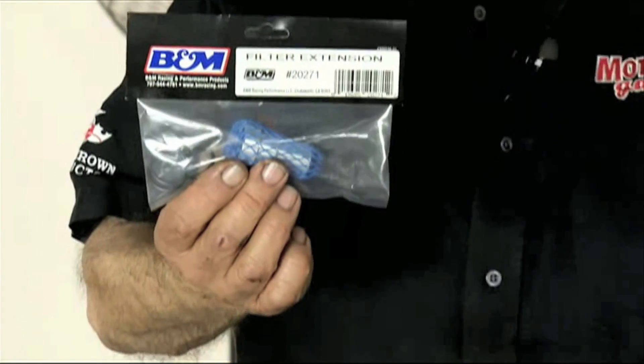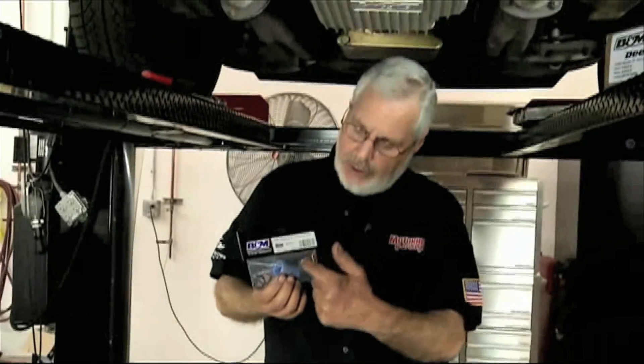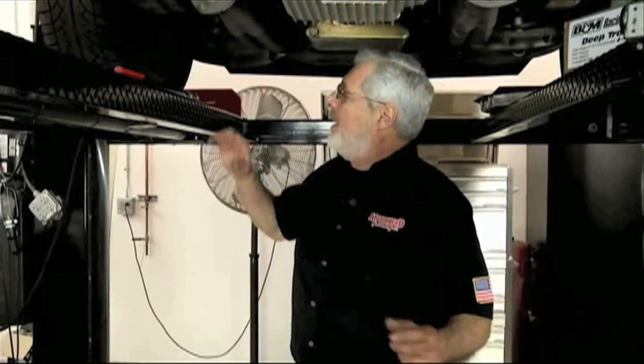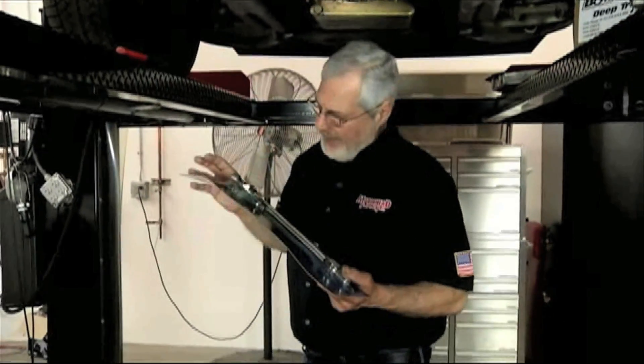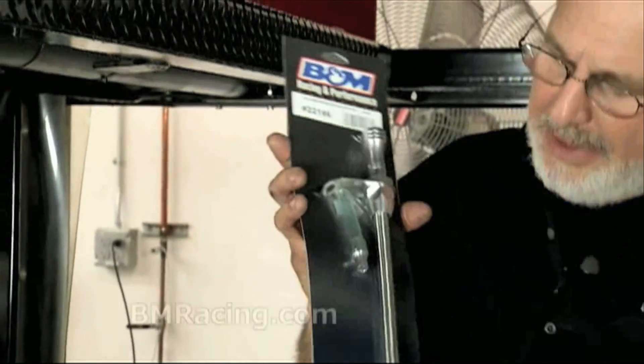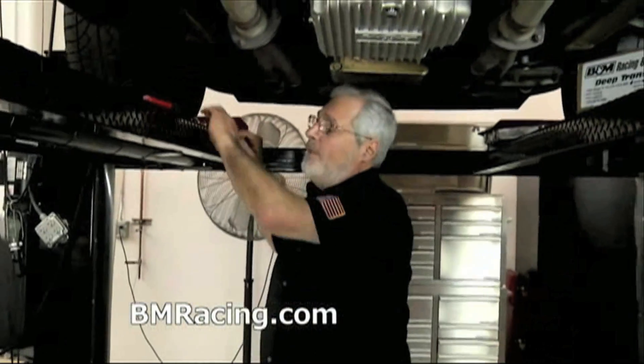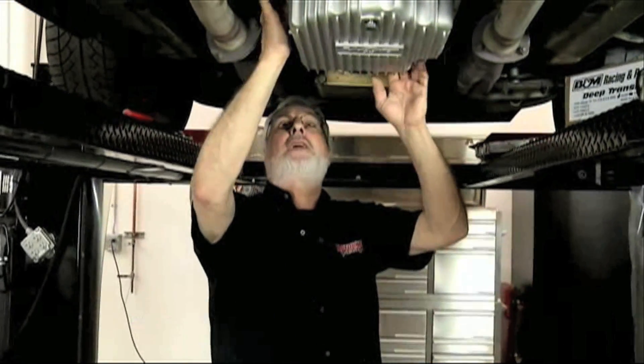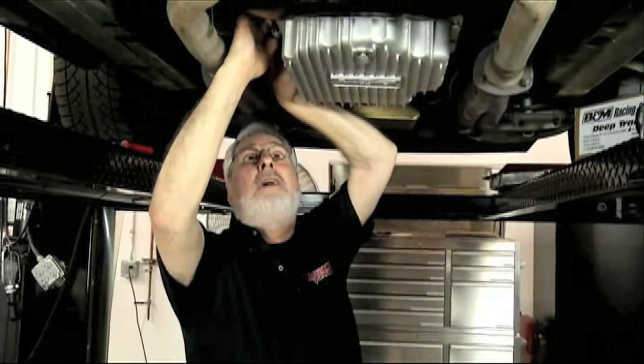I'm going to go ahead and torque these down and tighten my drain plug, take care of my little 1/8-inch pipe thread. By the way, if you get that little extension and you do service later — if you should lose it, sometimes it'll stick to the filter and you'll throw it away. B&M does service that part separately; you can buy it. And as a little favor to this kid, I'm going to install a really nice B&M stainless steel braided dipstick. I'll torque this up, put everything in place, make sure our linkage will be in great shape. But right now, we're going to take a break.